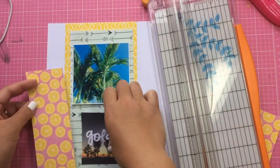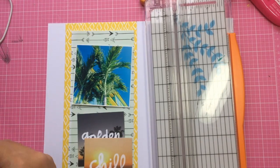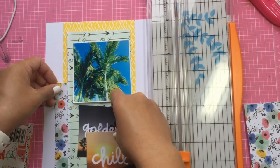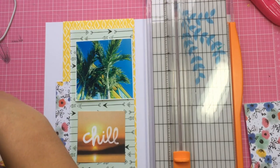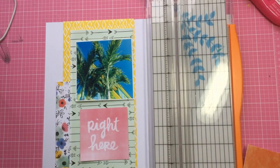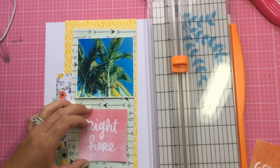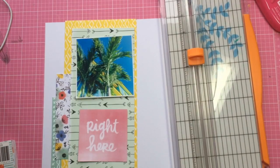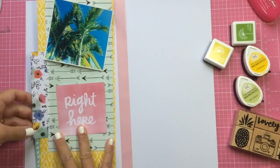I'm using some Amy Tan papers and I wanted some yellows, blues, and greens. I picked this paper with the arrows and the green background — I believe that's from Rise and Shine, her collection just before this past one. I'm also grabbing another paper from an older six by six collection, just to pull some blues and greens from my stash. I'm adding some layers, and I used that cut apart that says 'right here,' backing it with some white paper so it stands out.